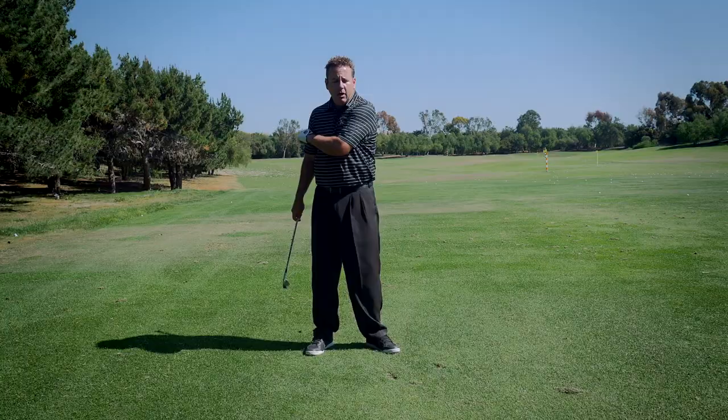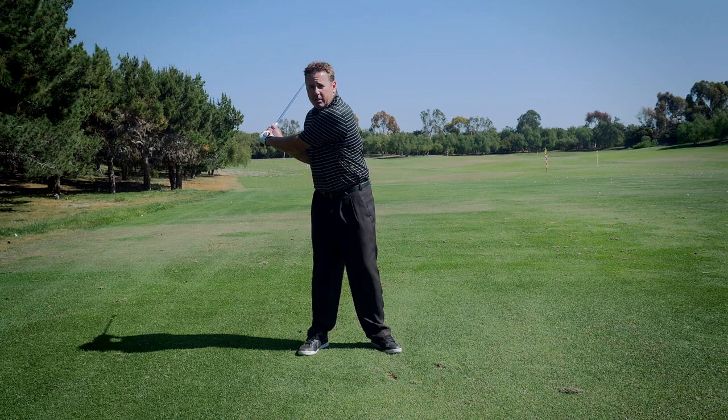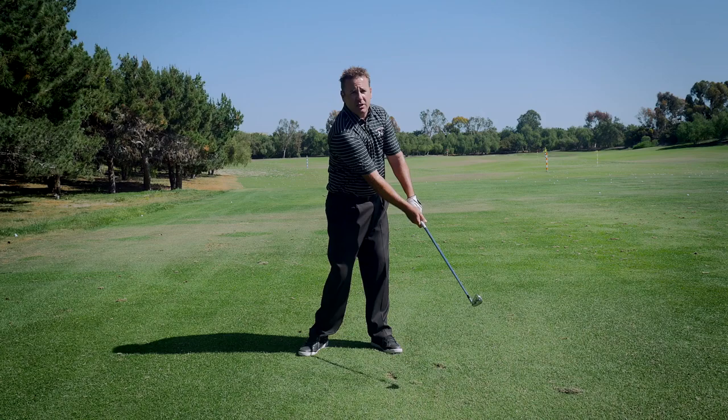If your left arm is pinned across your chest, you're at the mercy of how fast you can rotate your body. You're not taking advantage of the fact that the arms can move faster than the body can. So if your lower body and torso are moving at maximum speed and your left arm is pinned, that's the only speed you're taking advantage of. But watch how much further forward the club is with the same body rotation if you get the left arm off the chest.